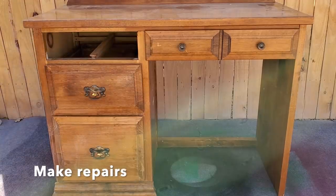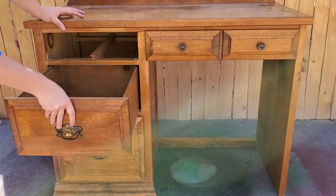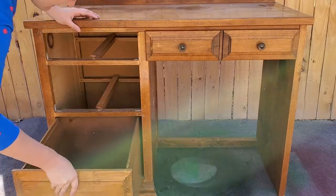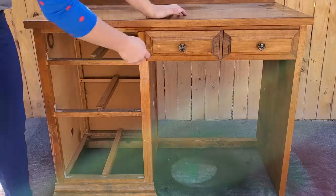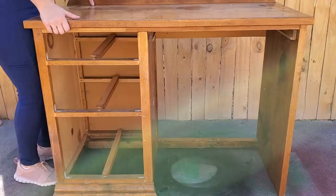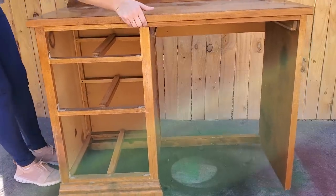So I'm just going to take the drawers out right now and get ready to make the repairs. Most of the repairs are going to be to the bottom of this piece. I have a feeling it was left outside and got rained on, which caused the damage, and it was a knotty pine material.